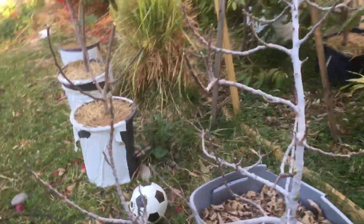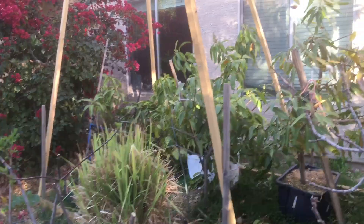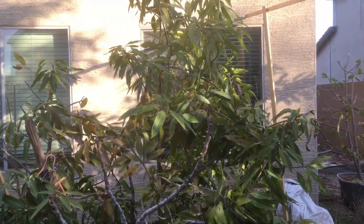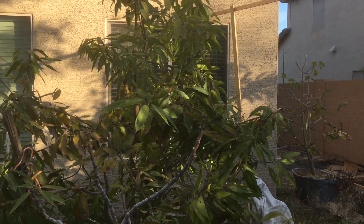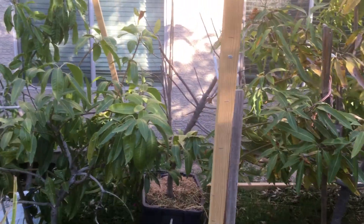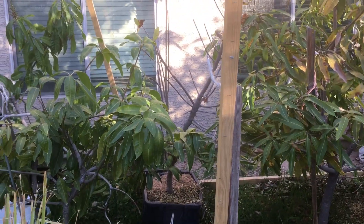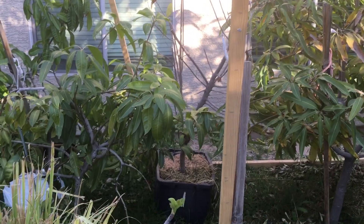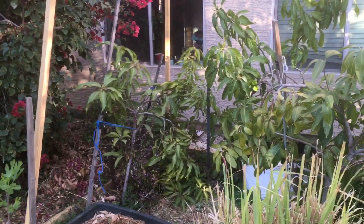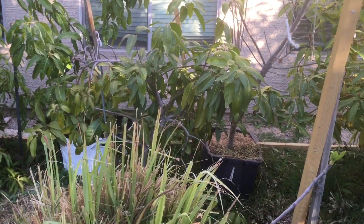Coming along here — I repositioned all my figs and hacked them all back quite a bit. They're all pushing out new growth. You can see my mangoes back here. I'm not seeing any flower buds on the Itamaraca — the seedling mango tree, which is my largest tree. It did flower for the first time last year and fruited, but I'm not seeing anything as of yet. Hopefully it'll still flower. My sugar apple is wedged back in there, bare right now and hacked back quite a bit. I also have the Gary and the Kerry mango in the container, which is flowering quite a bit, and my Kit mango right here in front.